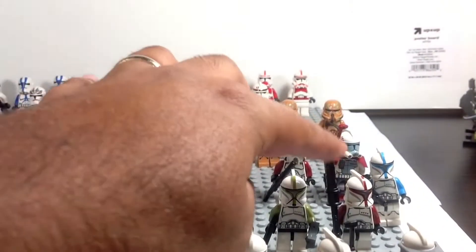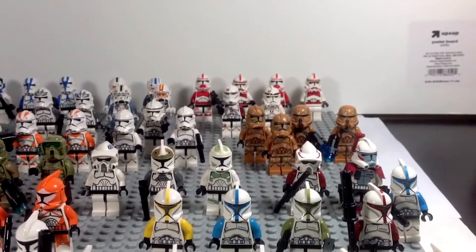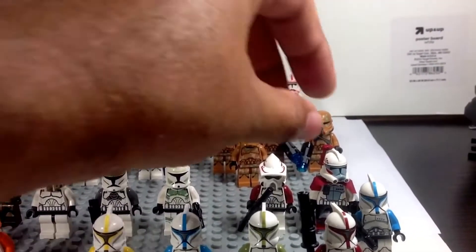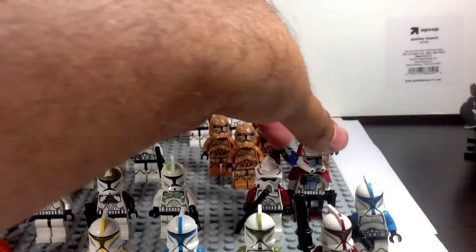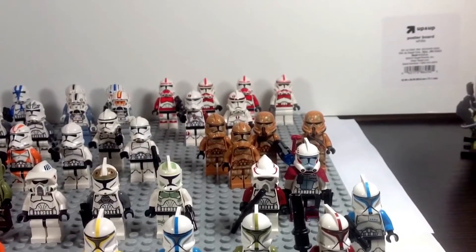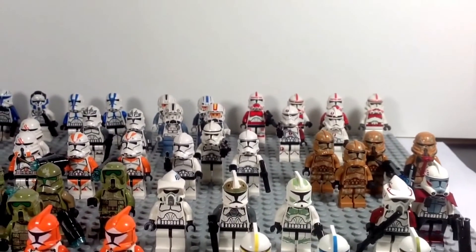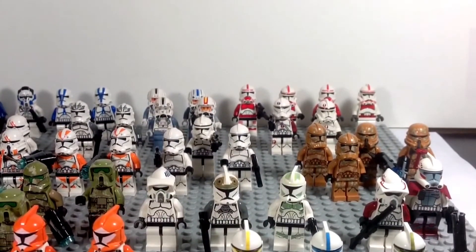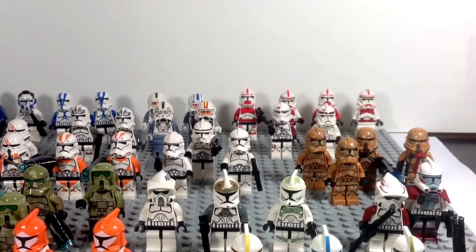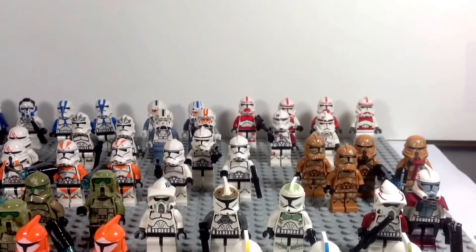The M&M squad is just from various sets in the last couple of years. There's a lieutenant there that actually had leg printing — he's the only one with leg printing. And then back there we have a beautiful ARC trooper — just gorgeous with the leg printing and wonderful detail — and an ARF trooper. We also have the Horn Company, a Phase 1 Eth Koth's trooper, a gunner, and a standard ARF trooper.